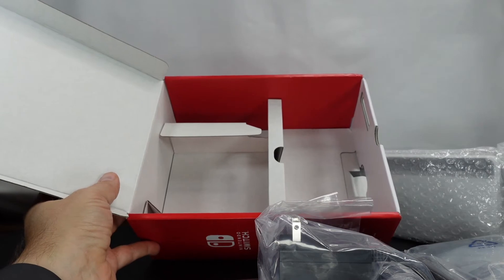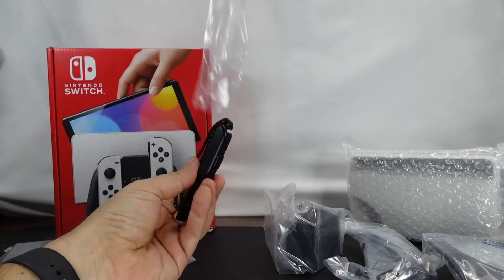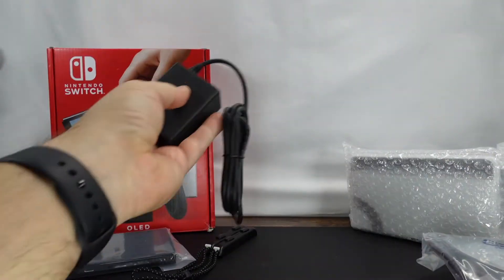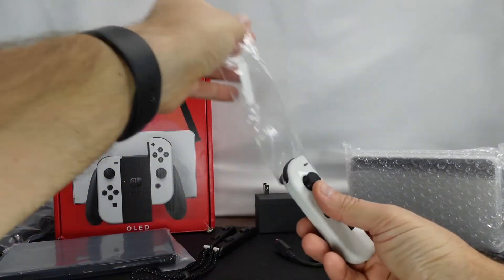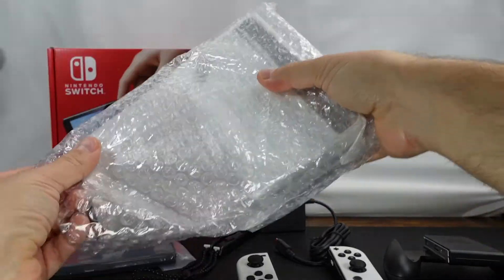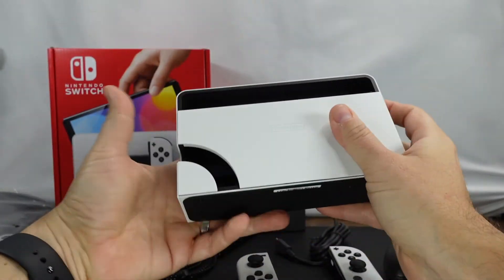We've got the holder for the Joy-Cons, the power adapter, and the Joy-Con covers. The documentation that was in the box was basically just a bunch of warnings and system update info — nothing major there. And then the Joy-Cons — aren't they pretty?